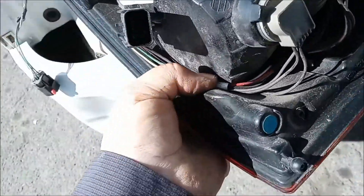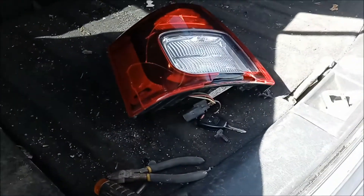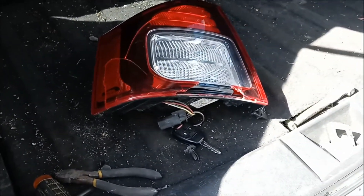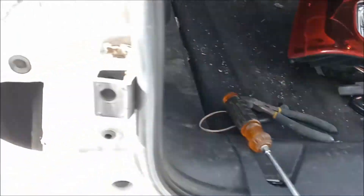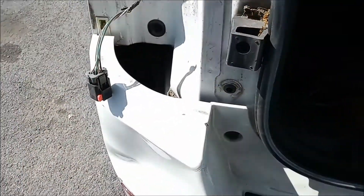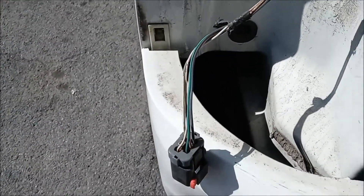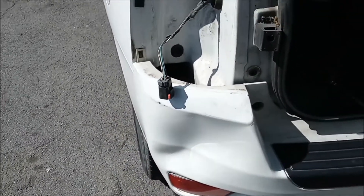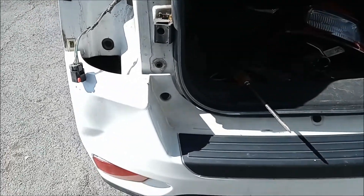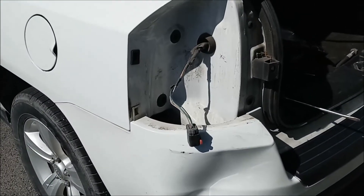That's how you replace the assembly if you need to, or change the bulbs. When you want to put it back together, you just reverse everything. This whole process only took a minute or two, so that was pretty easy to do. Joe Beermaster — thanks for watching. Please subscribe and share with a friend. Take care.